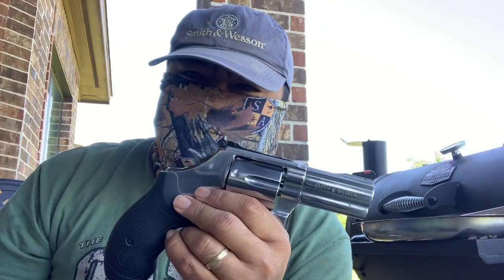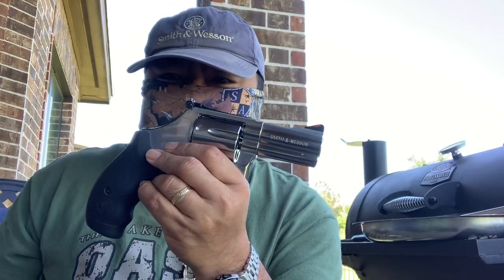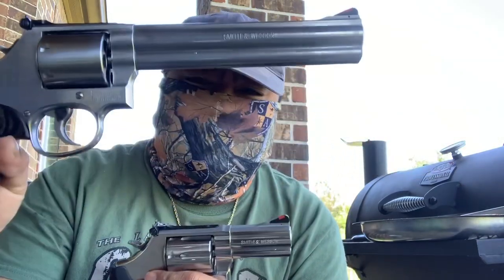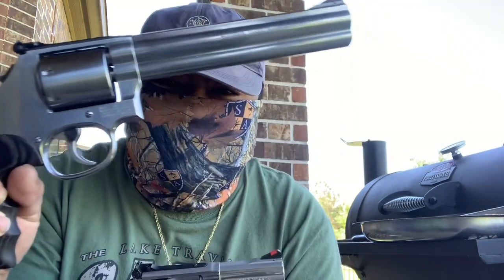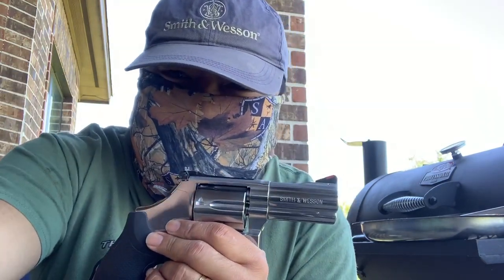So now it's mine again — the three-inch barrel. Three and seven — all I'm missing now is the five to complete it as a three-five-seven collection. Wish me luck, y'all. Today's a good day.